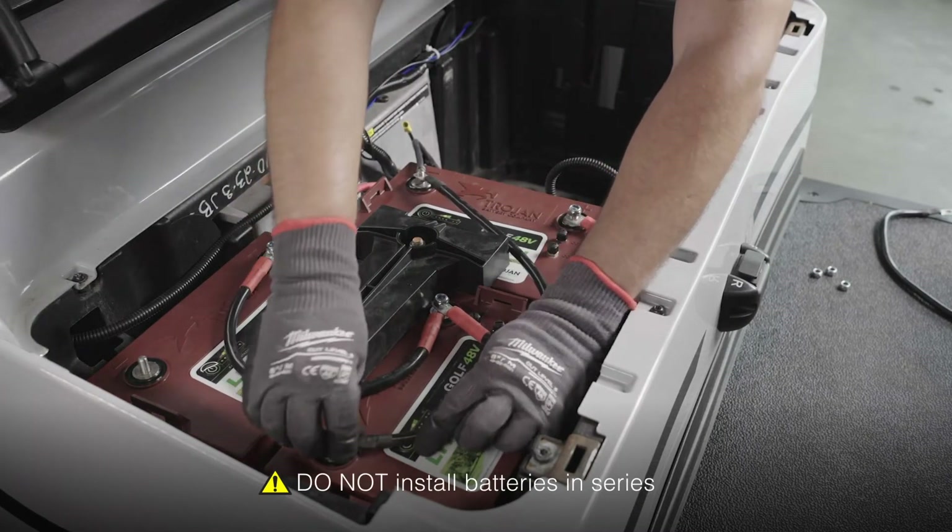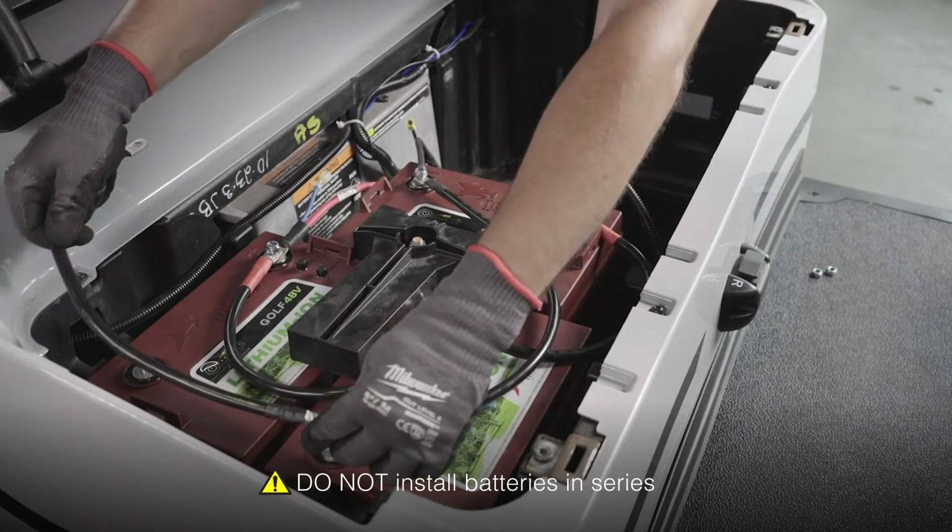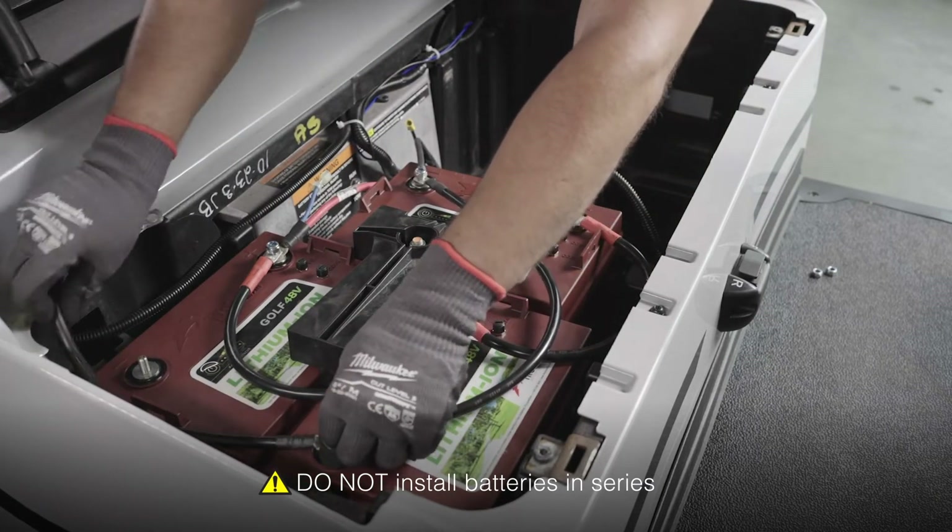Next, do the same for the negative connection, going from negative to negative to negative across the three batteries.